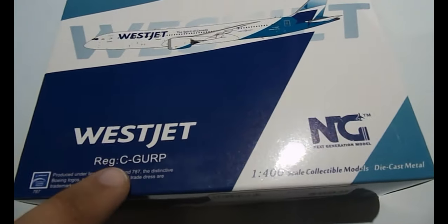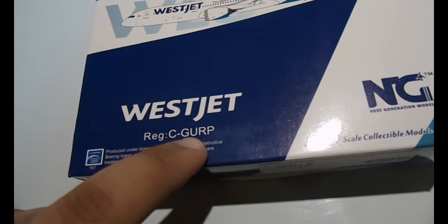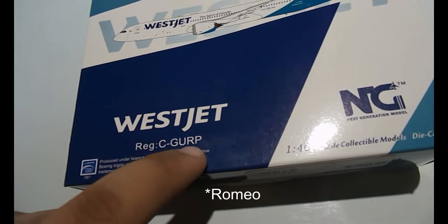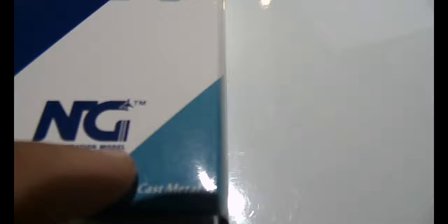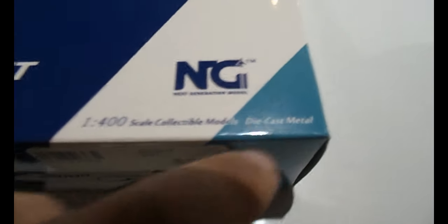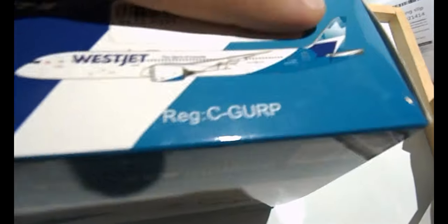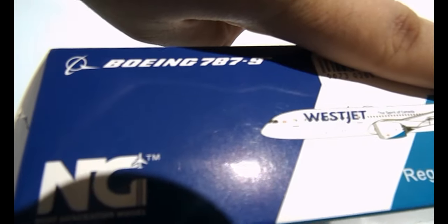There's a computer-generated image of the aircraft, the registration — Charlie Golf Unicorn Romeo Papa — and then the NG logo. It's a next generation model, 1:400 scale die-cast metal. Turning to the bottom of the box, you have the barcode, Boeing 787-9, the Boeing logo, NG Models logo, and an image of the aircraft with the registration.